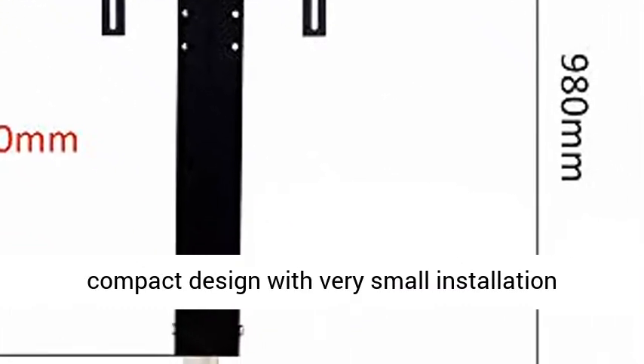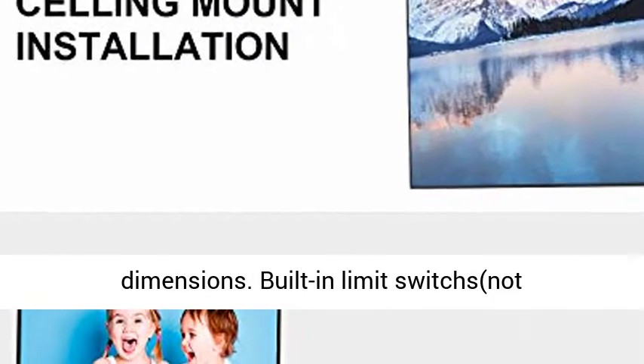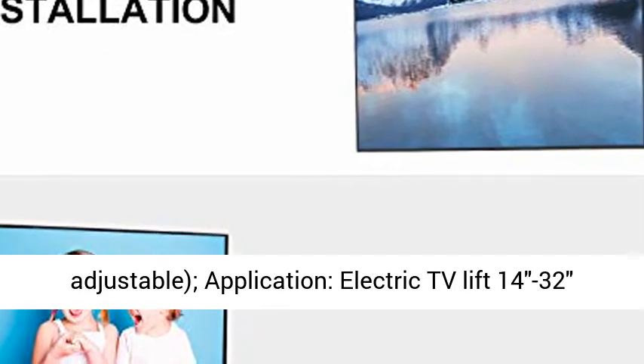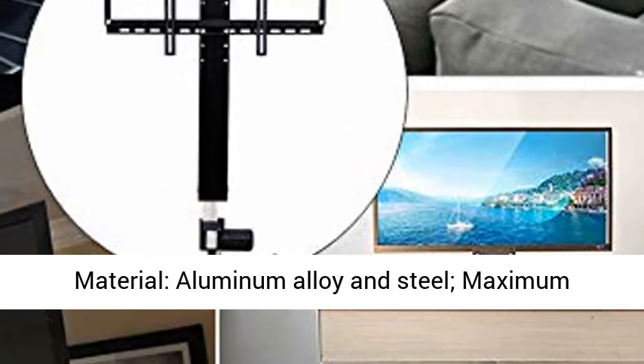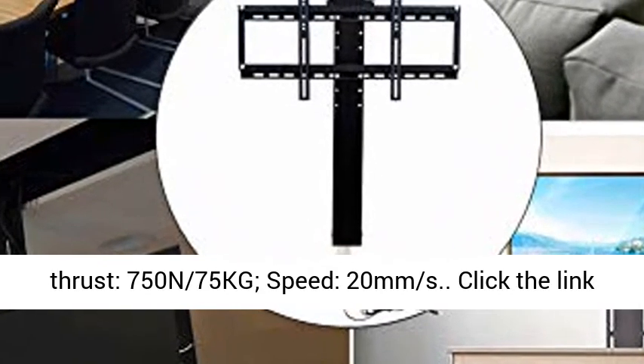Built-in limit switches, not adjustable. Application: electric TV lift for 14–32 inch TVs. Current: DC 24V permanent magnet motor. Material: aluminum alloy and steel. Maximum thrust: 750 N, 75 kg. Speed: 20 mm per second.